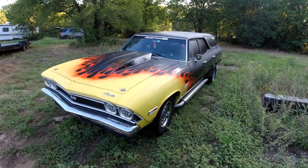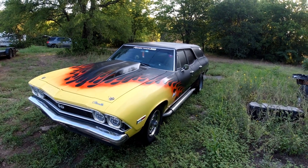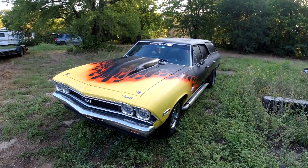Welcome to the channel folks, Clunkers and Classics, where today in this video we're gonna go over how you can do an LS swap for free.